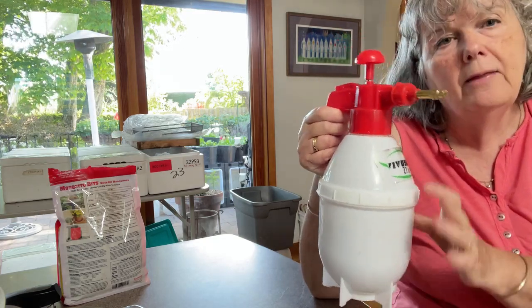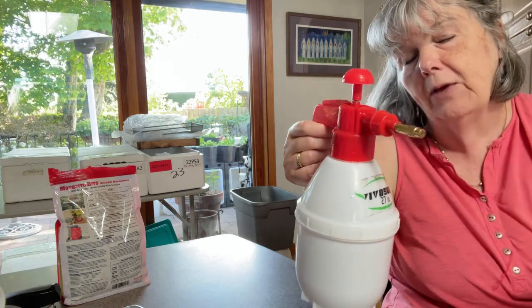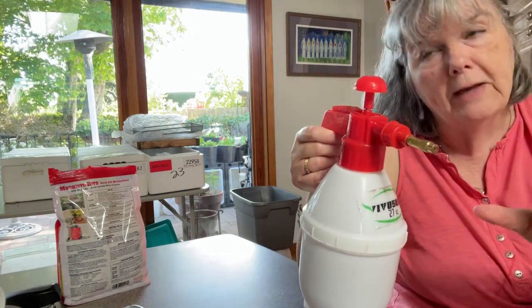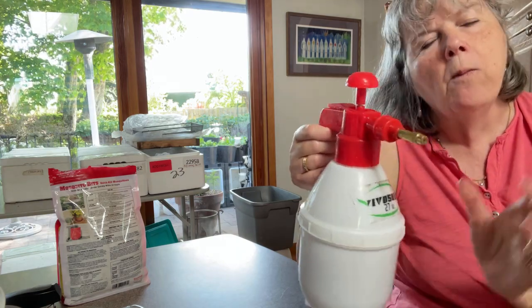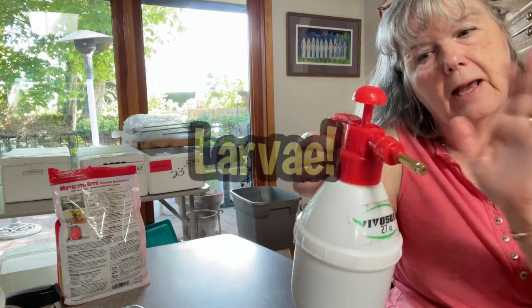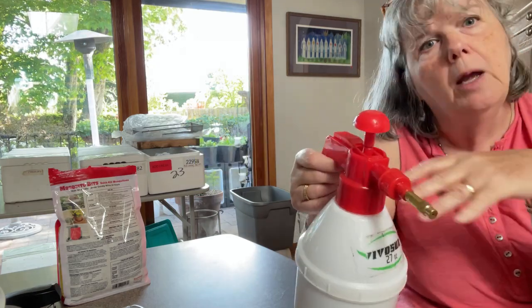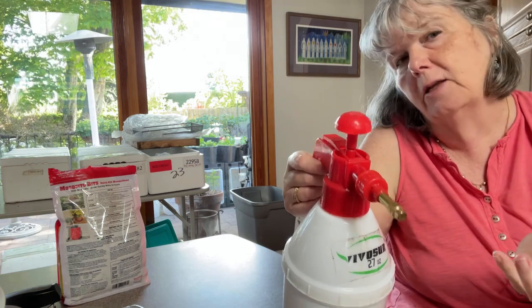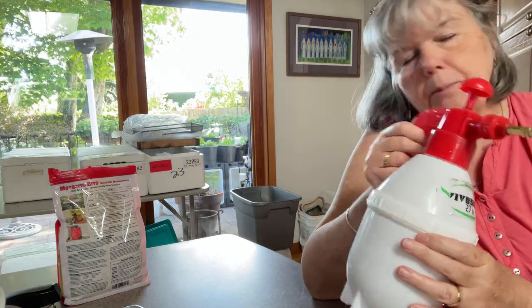So that's 30 minutes — it just needs to sit. Then any bin that I feel is getting a fungus gnat problem, or as a preventative before I fluff it, I will lightly spray. All of those eggs get the BTI mixture sprayed on them and those fungus gnats will not hatch.